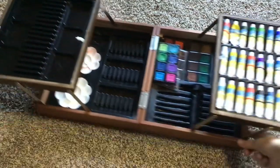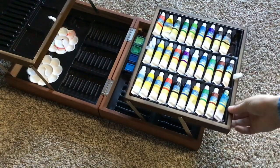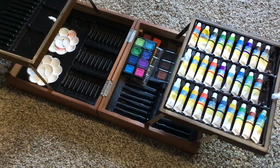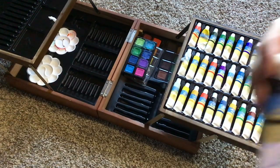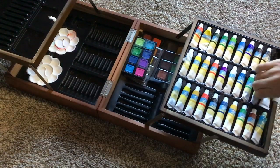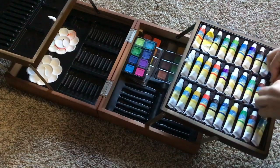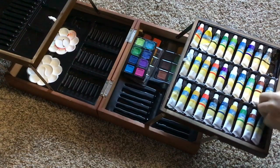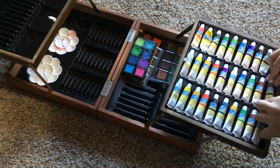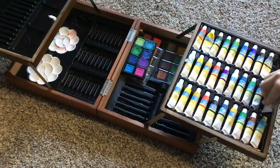There were some colored pencils in here, but I took all of them out. And now there's just paint — there's acrylic paint, there's oil paint, as you can see. There's watercolor paint, and also watercolor at the very bottom. And there's these little paint holder things. Right now I am struggling to put the paint back in.